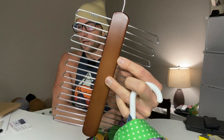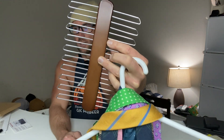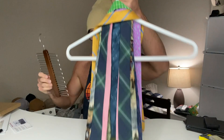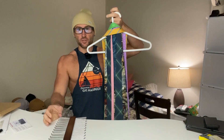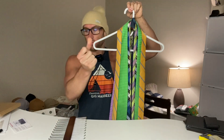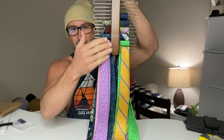Alright guys, we've got the Unicore tie hanger — this is a tie organizer for up to 20 ties. First of all, we're going to show you this is how we've been doing ties, and this is how we do ties now.